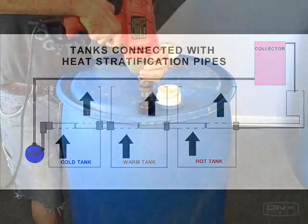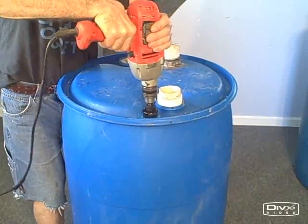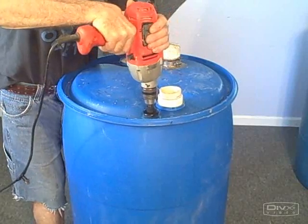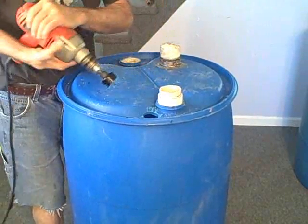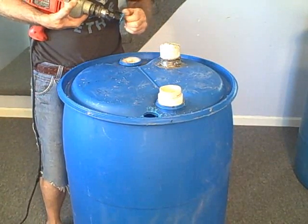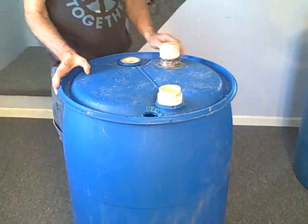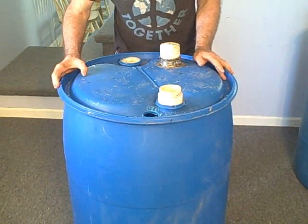We'll drill a little starter hole here. It's fairly thick material - at least a quarter of an inch thick on the top. A very tough tank, actually. And one thing that's really nice about it is you don't have to worry about it rusting. It'll never rust on you.